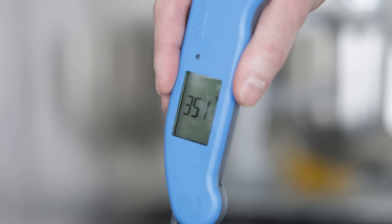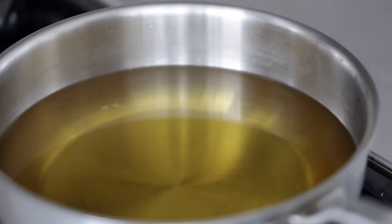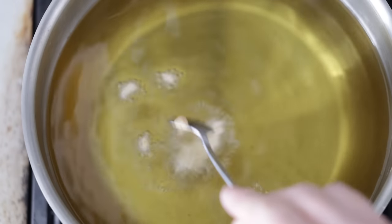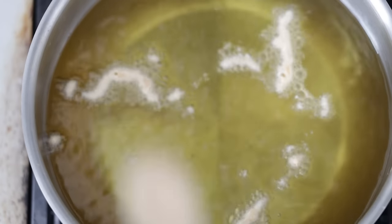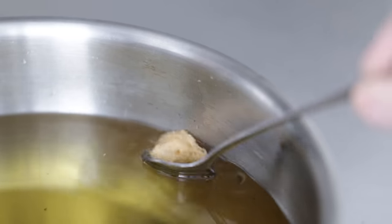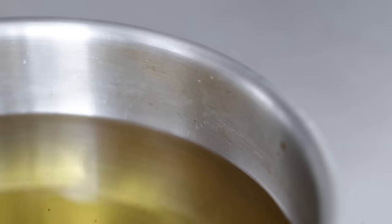Now it's almost go time. Our oil is at that perfect 350 degree Fahrenheit mark. If you don't have a thermometer, just sprinkle a little flour in there — if it fries quickly and doesn't burn, we're good to go. Also, this is a great time to make sure our batter is delicious. Just add a little spoonful right into that oil, cook it until it's done and taste it. Does it need more salt? More pepper? More garlic? You be the judge. Remember, this should be extremely flavorful because it's also going to season up our fish.